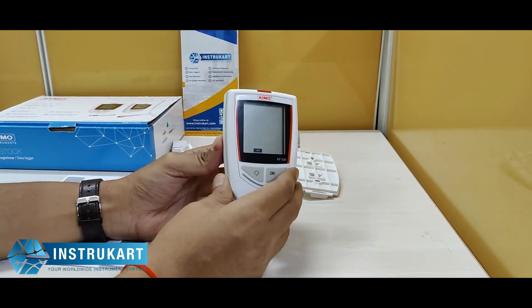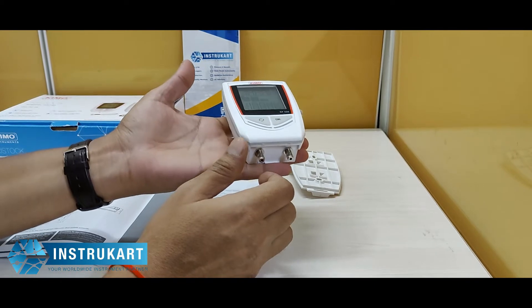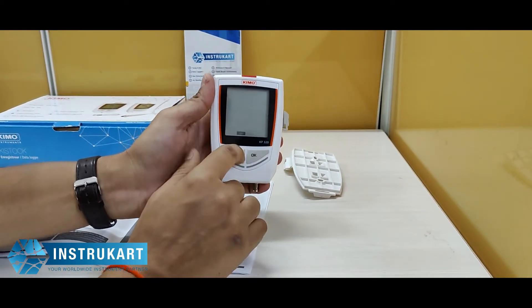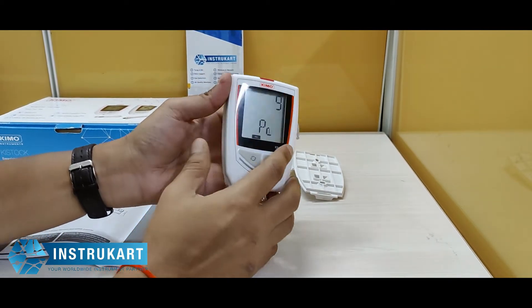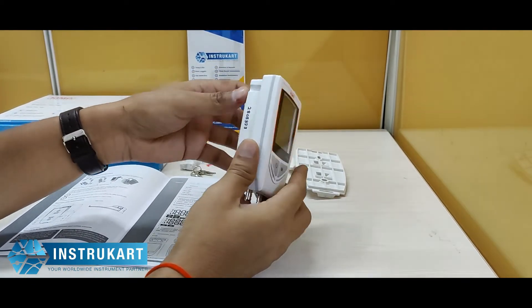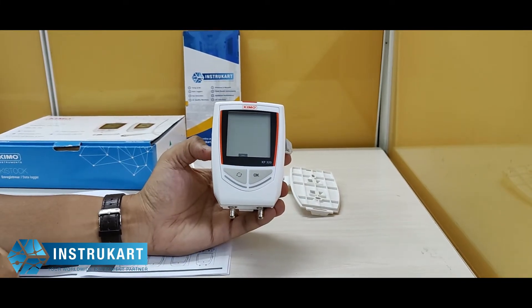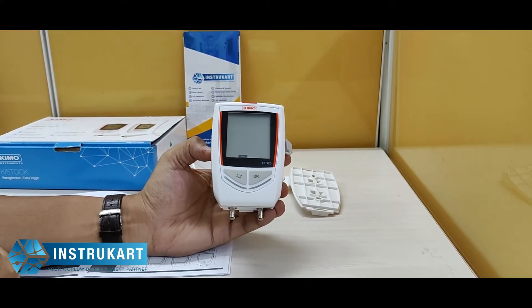It is IP65 protected and it weighs around 206 grams. It has got two lines of LCD display. It runs on a 3.6 volt double-A size battery, which means it works for more than six years.